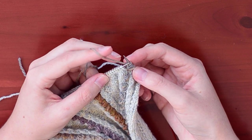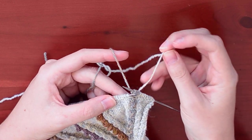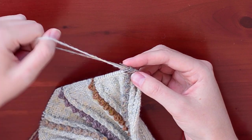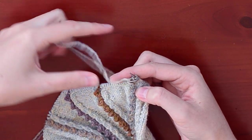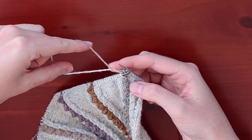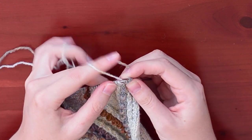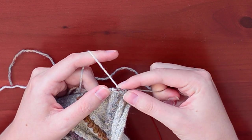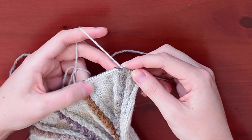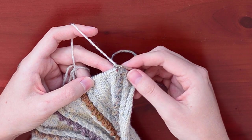Now we need to get back to working our main color — the light blue. So I'm going to take my light blue and again twist them around each other. I'm going to twist the light blue on top of the dark blue and under again, so now they are twisted and anchored in. It doesn't really matter which way you twist — the only thing you want to do is have those colors anchored to each other. Now I'm going to finish up this row on the right side, and then the next step will be on the wrong side where we will finish up making this bobble.